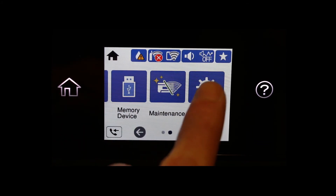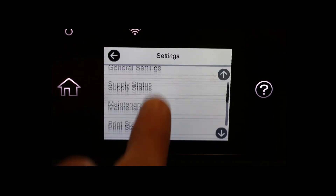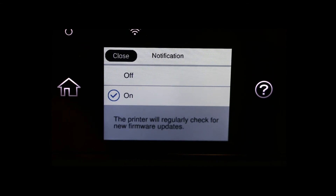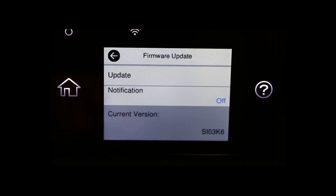To turn off the notifications, all you have to do is scroll to Settings, scroll to Firmware Update, select Notification, and then select Off to turn off the notifications.